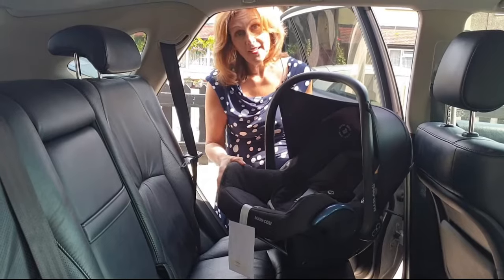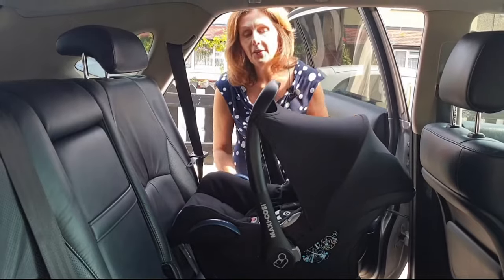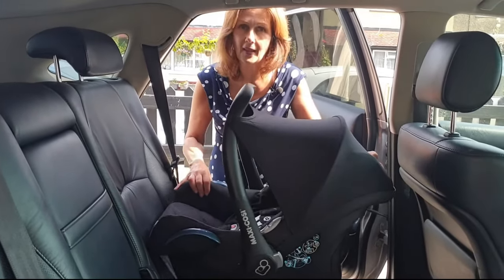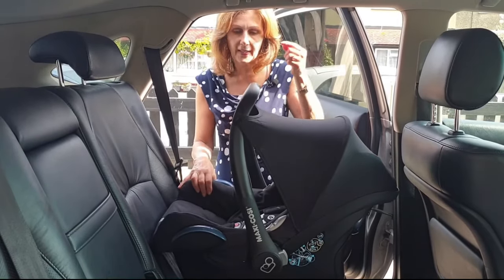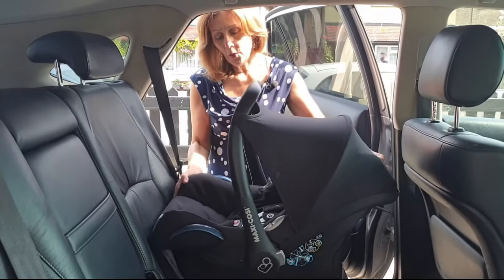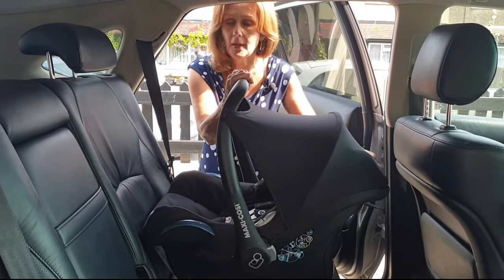If you have got one of these and you want to fit it with a seatbelt, this is how to do it safely and securely. Pop it in the back of the car. If you do have leather seats like me, it is always a good idea to put a mat underneath it because it does help to stop slippage and will protect your seats. When popping your Cabrio in the car, it's important that your handle is in the upright position.